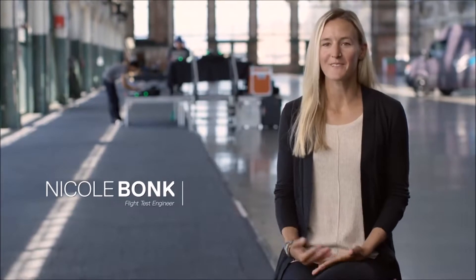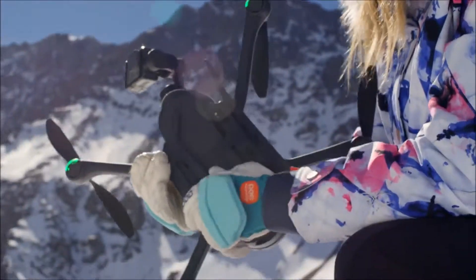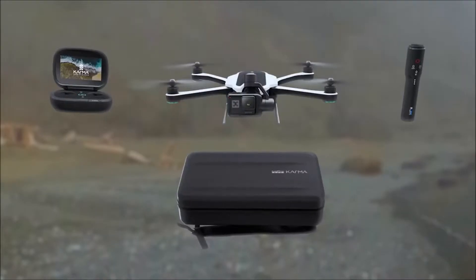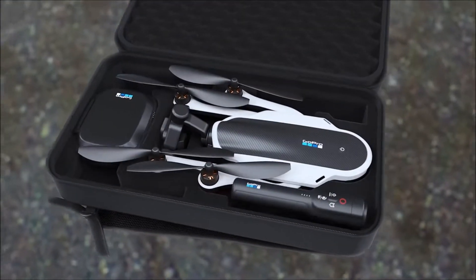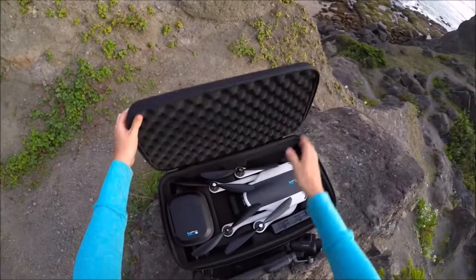The portability of Karma is awesome. The fact that you can fold in the landing gear, you can fold in the arms, you can put the controller in the case, the aircraft with the stabilizer, the Karma grip — all in that case ready to go. It's amazing.